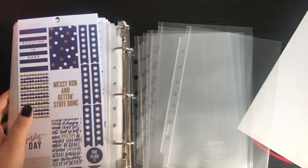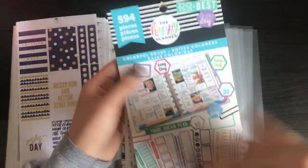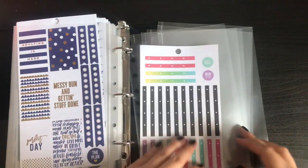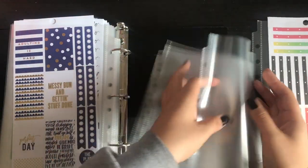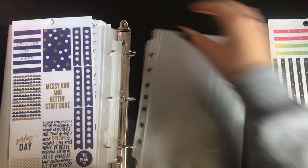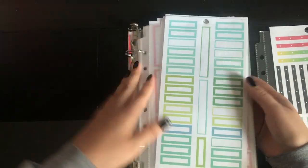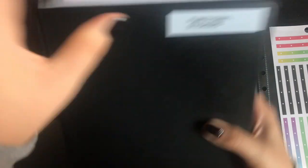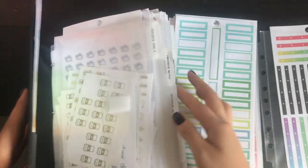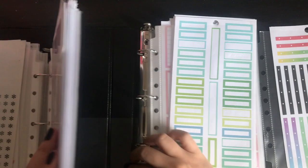Alright guys, I'm finally done sticking in my stickers from both packets. You can see both packets are now empty — these go in the trash. I still have some sheet protectors left, so I'm gonna put my borders in one and put these in the back just so that they're in one place even though they're empty. Since these are basically all productivity stickers — boxes and stuff — I'm going to move one of my sections out. I have big empty boxes and shapes here, so I'm gonna move that into this new binder.